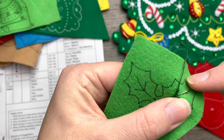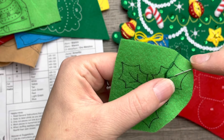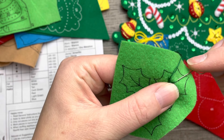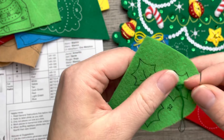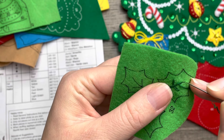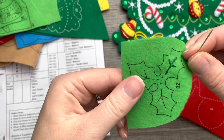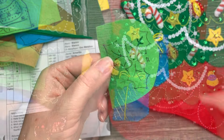This stocking is for a family member, but I've had lots of people request that I do this stocking, so I was able to get one and I'm excited to share it. If you've made this stocking, leave a comment down below and tell me how you liked it.